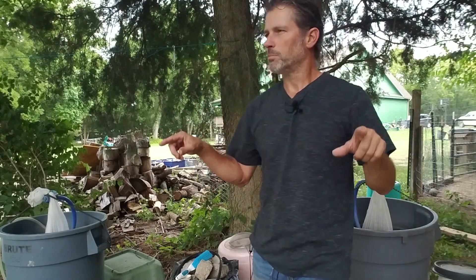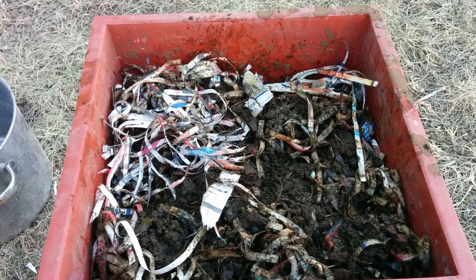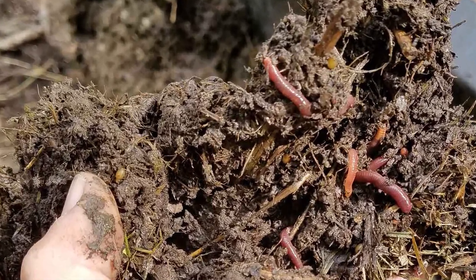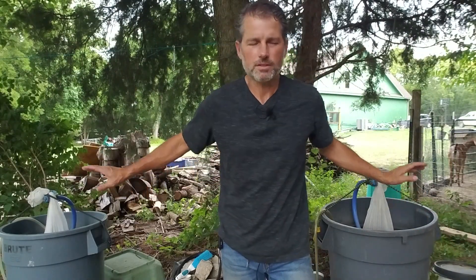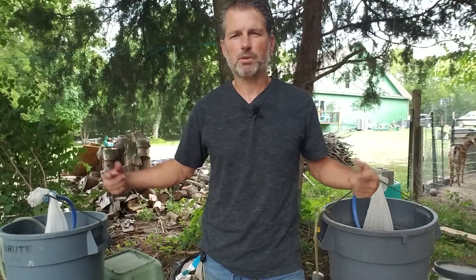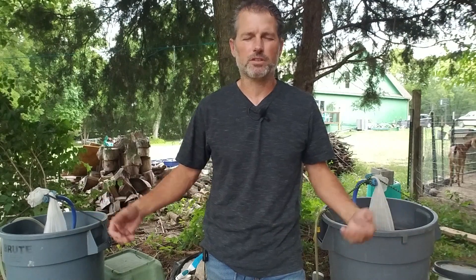I always seem to do these videos when the cicadas are out, but it's summer and that's what you get — that's why I'm mic'd up. I like to use tea from the tray systems. One month in, I go in and move the top stuff away. I can stop feeding some of the kitchen scraps because there are some microbes you don't want. You'll have worms and cocoons in there — that doesn't matter. In this system they can survive; they go into the paint strainers and because there's plenty of oxygen throughout the system they're going to be okay.